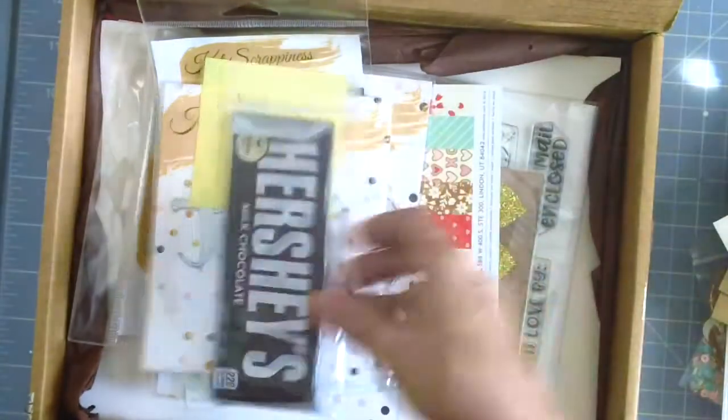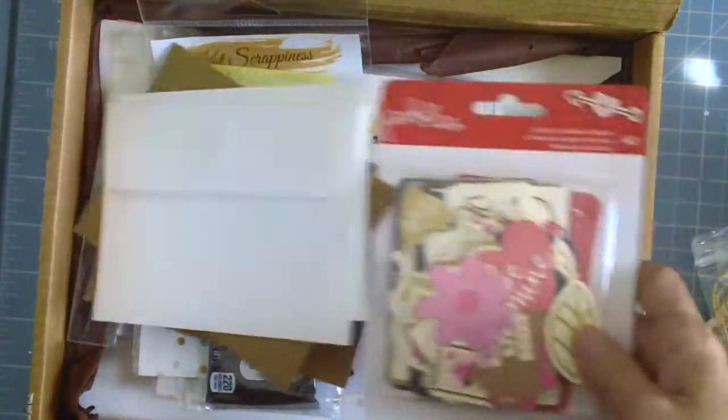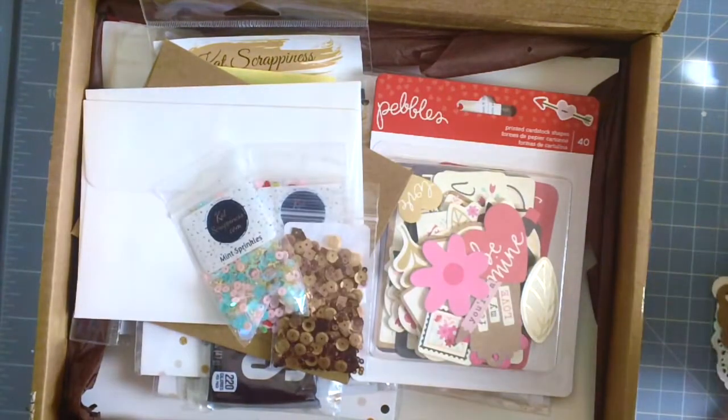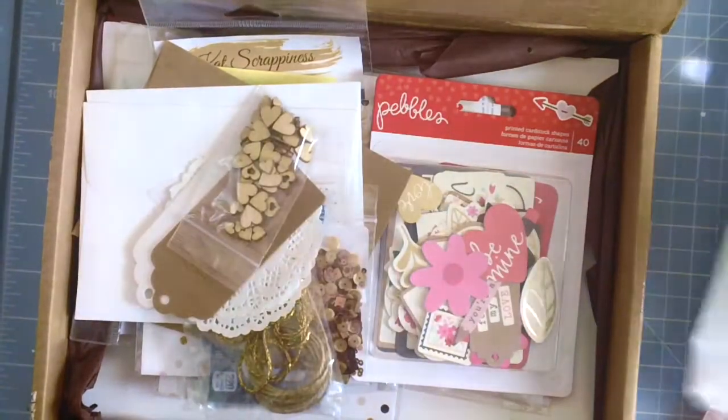So you get all of these crafty goodies in your box: the card stock, the stamp set, the embellishments, the paper pad, and if you would like to add your add-ons. You also get the candy bar, envelopes, card stock, embellishments, and sequin mixes — they're beautiful. Everything that you need for your card making or scrapbook layout.